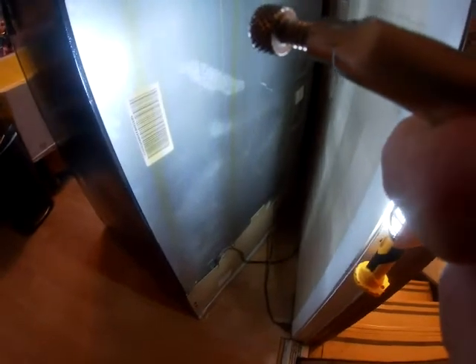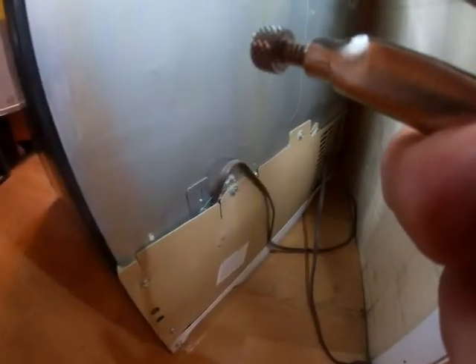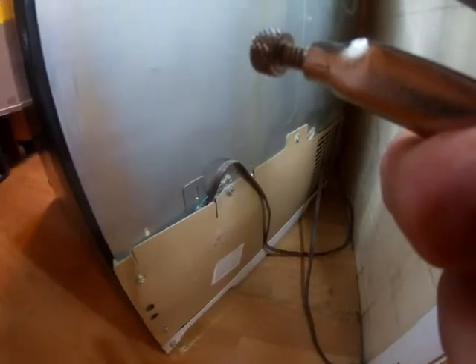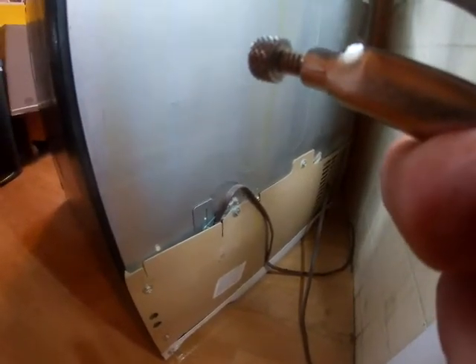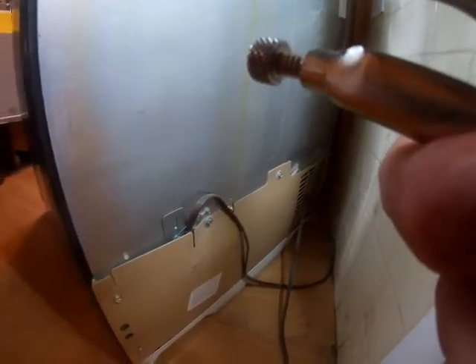First thing you've got to remember to do is to unplug your refrigerator so you don't get zapped. The second thing you've got to do is take off this cardboard backer to the refrigerator, which uses a straight blade screwdriver. There are about seven screws to remove.